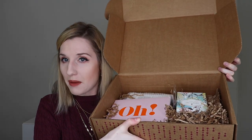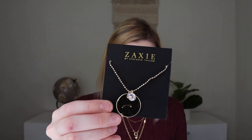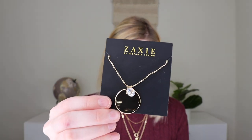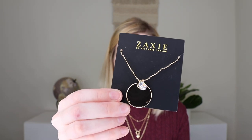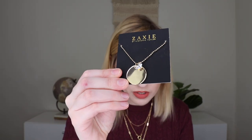When I open the lifestyle box, on top there's a little sleeve listing all the products with cards for each one. The total value listed is $134 plus, which doesn't include the free gifts. The very first thing I'm pulling out is wrapped in a little pouch — it's a necklace. This is the gold disc necklace by Zaxi, gold plated and hypoallergenic. It has a CZ stone — I'm guessing cubic zirconia — an 18-inch chain with a three-inch extender, and it retails for $28. It is a really pretty necklace.